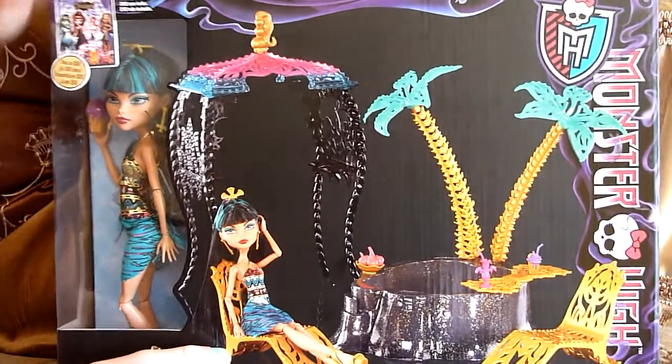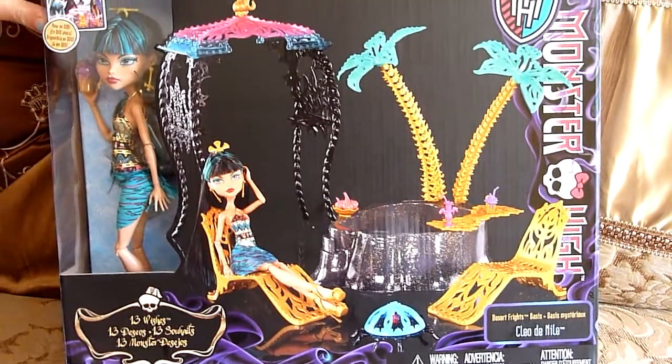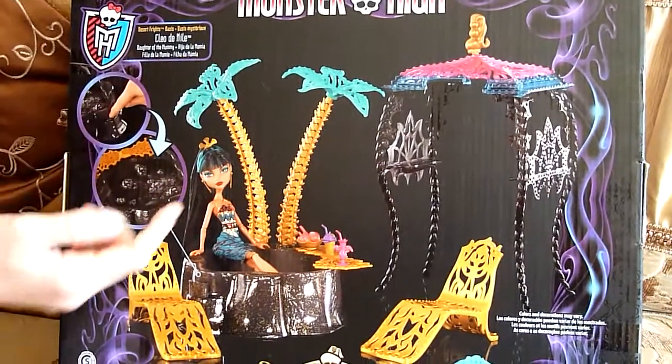The 14 Witches DVD is not included. So this is from the 14 Witches series, and it shows everything that comes with it. Going over here, this is pretty much the same thing — Cleo De Nile, Daughter of the Mummy.